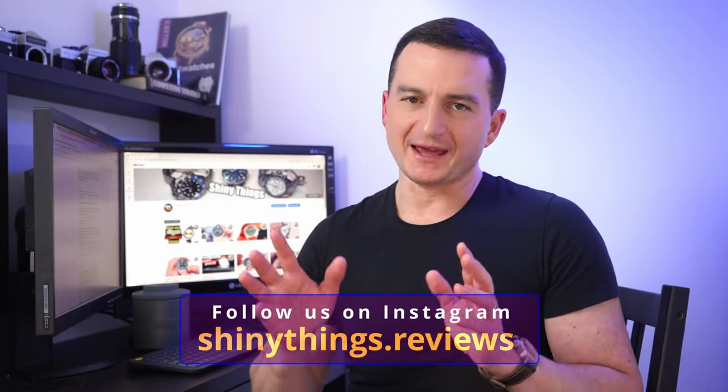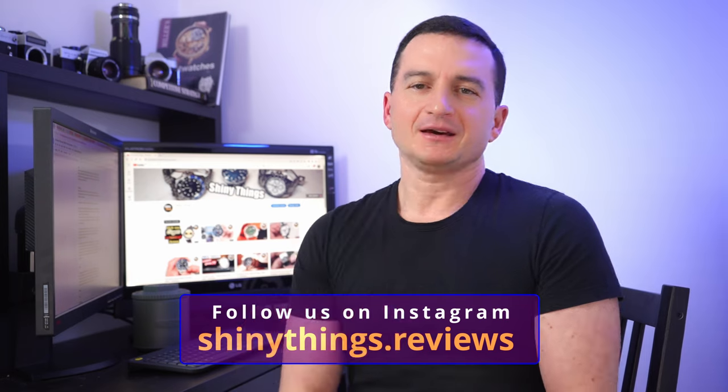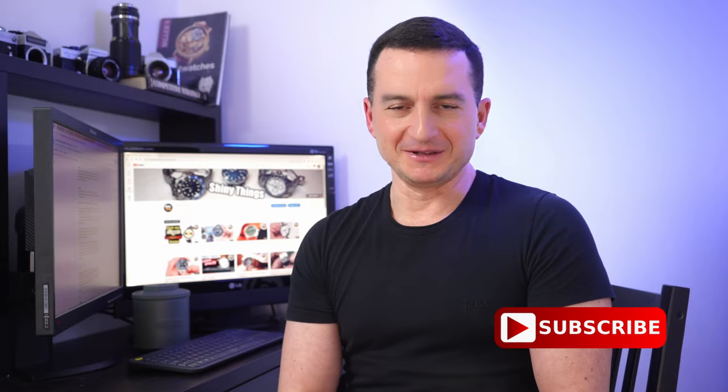I will have links to this watch and to San Martin's official store in the description of this video. And of course, before we get into the review, don't forget to subscribe so you don't miss any of our upcoming videos.